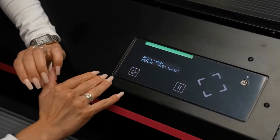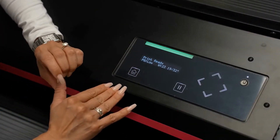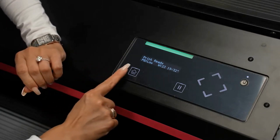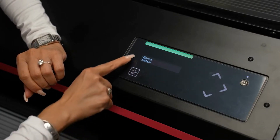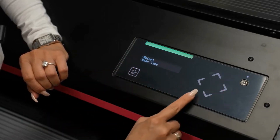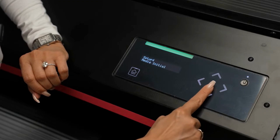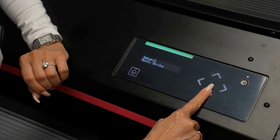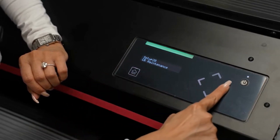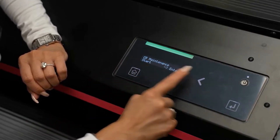To get to CR maintenance to clean the cap top, wiper blade, encoder, and carriage rails: first, go to home. On menu setup, press enter, which is the right arrow. Then go down to setup 20, which is CR maintenance, and then press right arrow again and start.